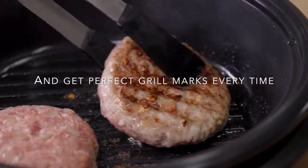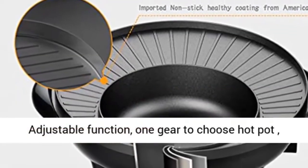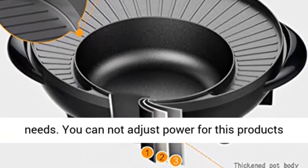In today's video, we are going to show you the top 5 electric hotpots on the market. We have included links in the description for each product mentioned, so make sure you check those out to get more information.